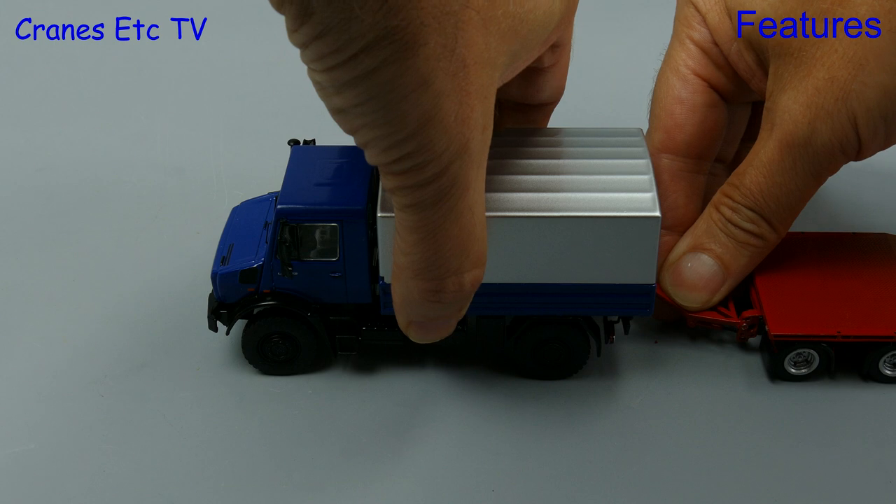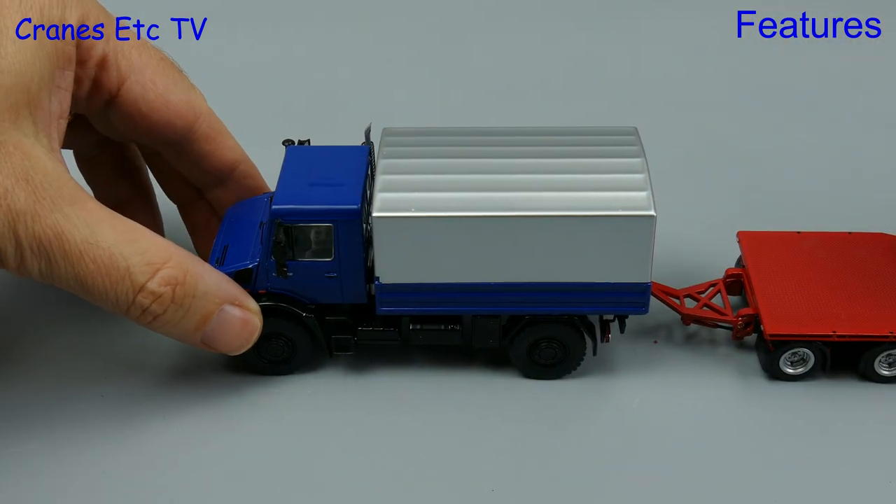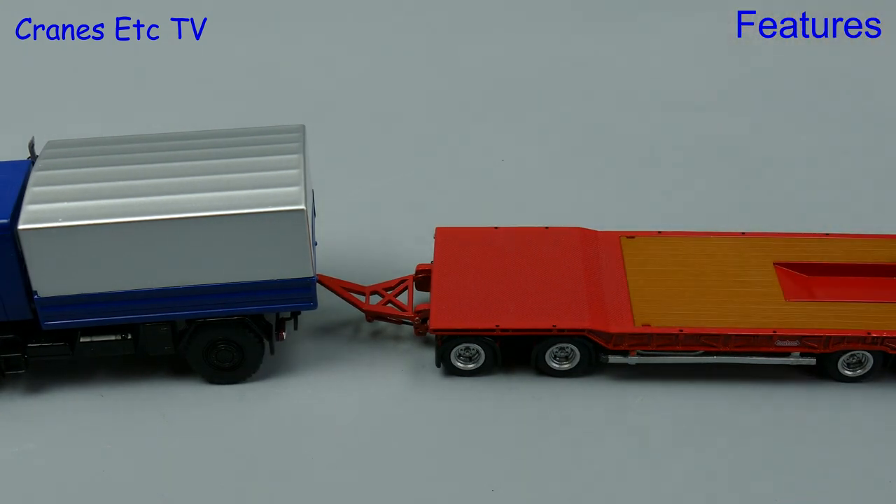Here we are connecting up a Notaboom drawbar trailer and although it is slightly fiddly to engage, it does work.